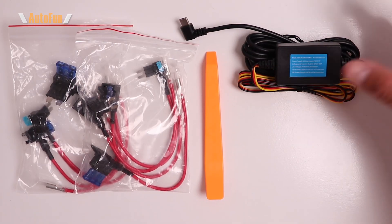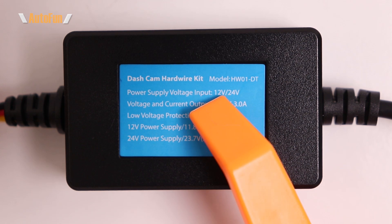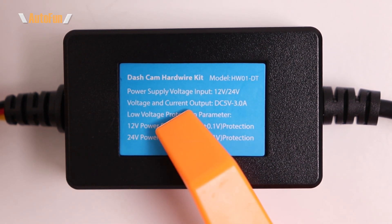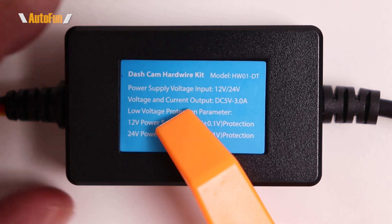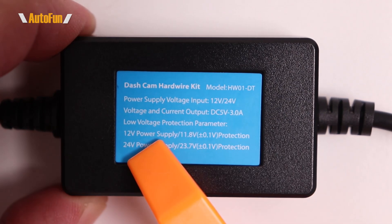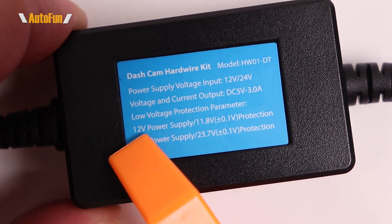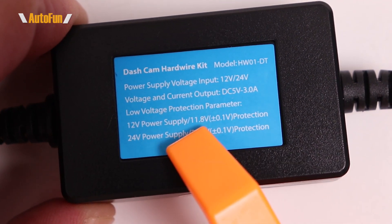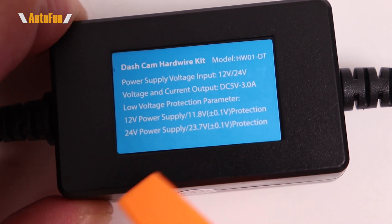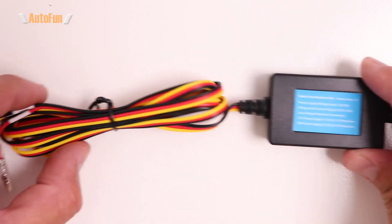This is the Red Tiger USBC hardwire kit, and it works with vehicles that use 12-volt or 24-volt systems. It also features low voltage protection, meaning the kit will turn off when the battery gets low enough to prevent it from being fully discharged. On a 12-volt system, the cutoff happens at 11.8 volts; on a 24-volt system, the cutoff happens at 23.7 volts.